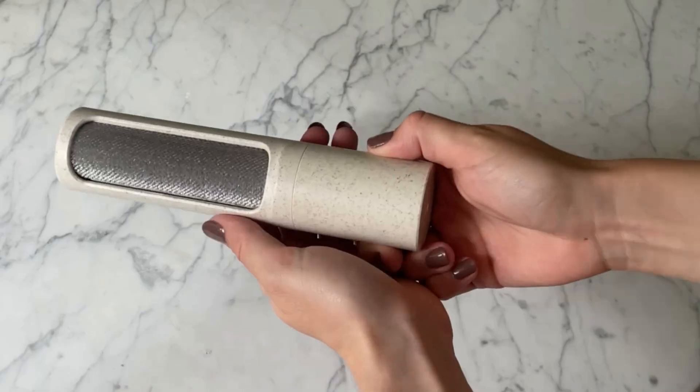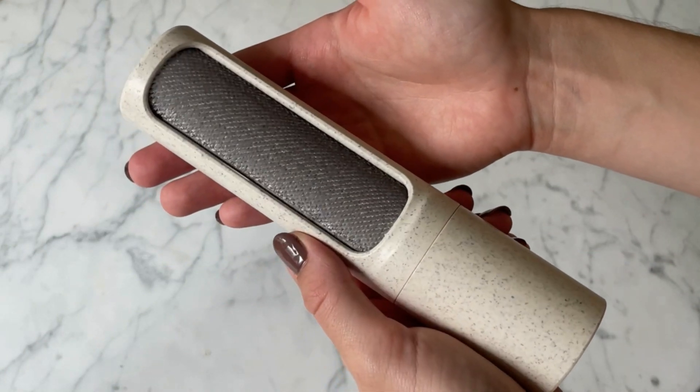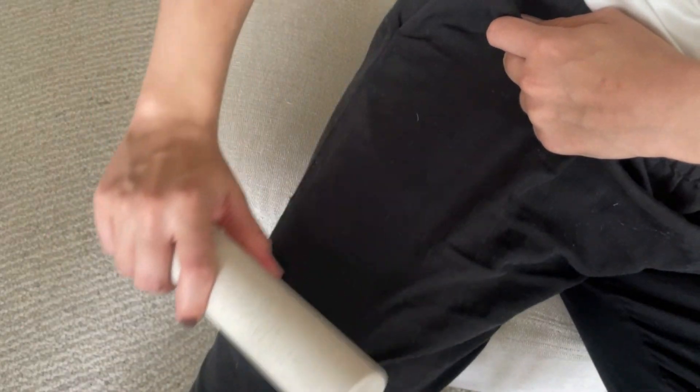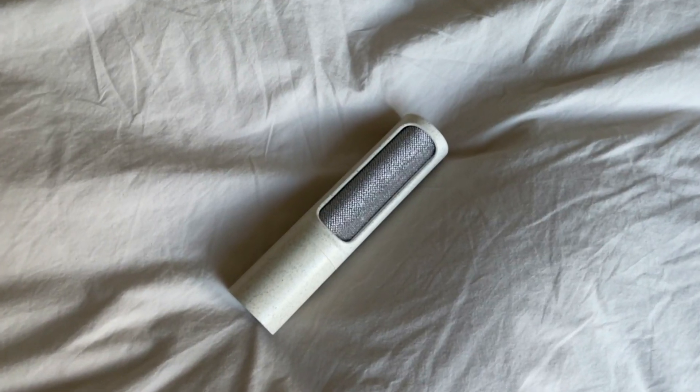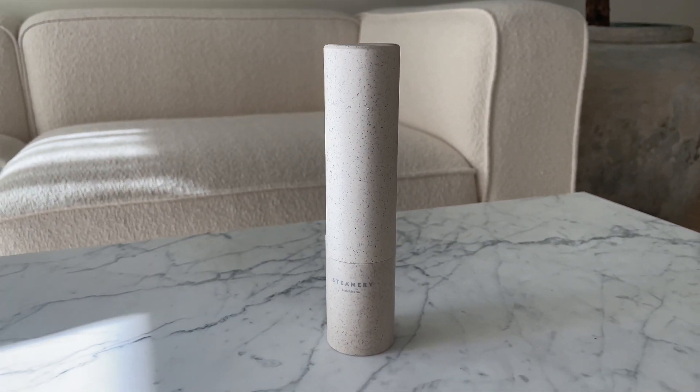Something I really like about this product is that you can use it over and over again, which means less waste. If you look at the brush up close, you can see there are these little hairs, and they will grab the lint as you wipe the brush downwards on your clothing. Be careful not to wipe the other way, as all of the lint you just removed will then stick to your clothes once again. It is a lot like using a regular lint roller.